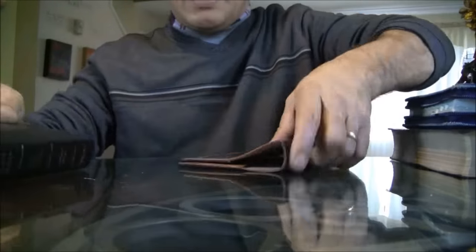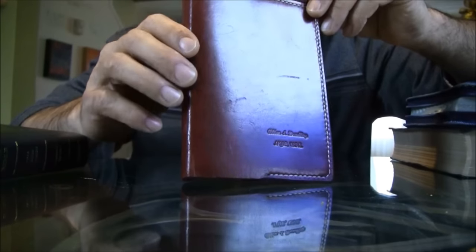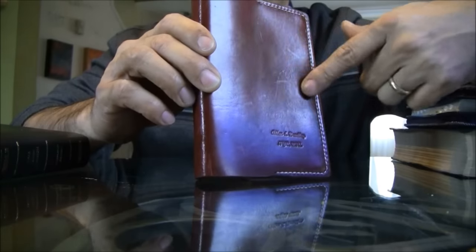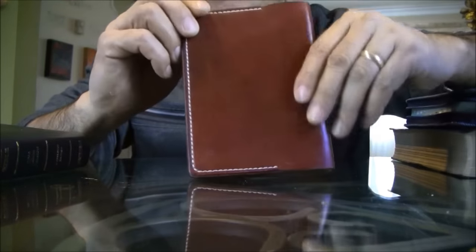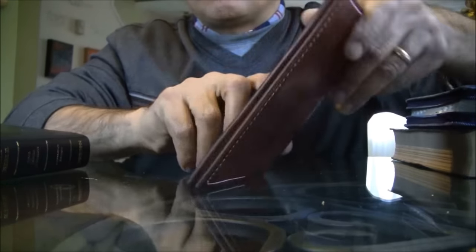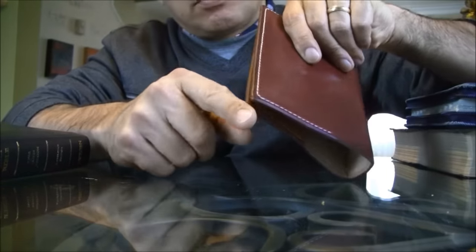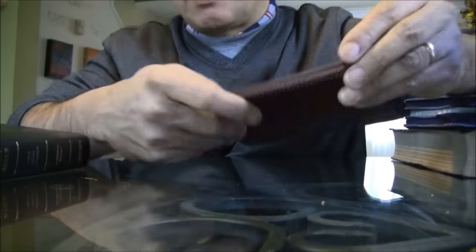I made this Bible cover before he went to college, so I don't know exactly how old it is, but it is old. This Bible has scratches, marks, bites — there's a huge mark over here because my son moves from place to place. But it still has those burnished, beautiful edges. Absolutely gorgeous — still the same today.